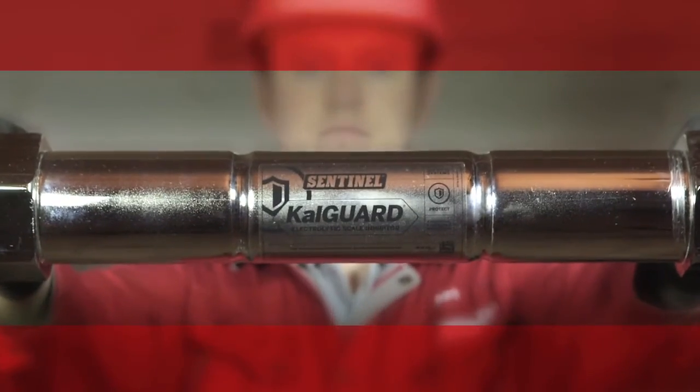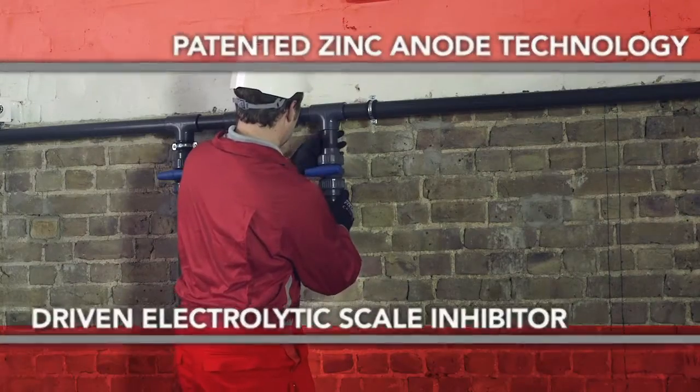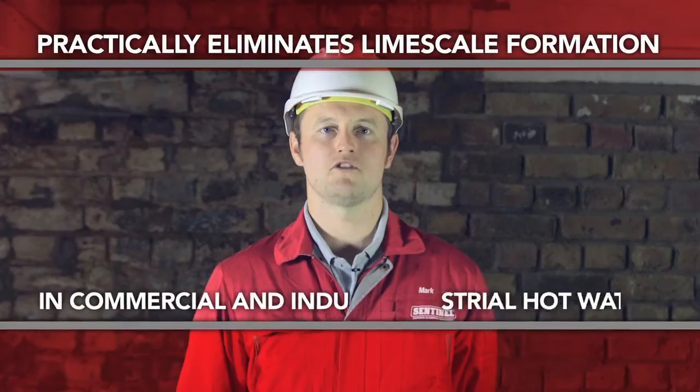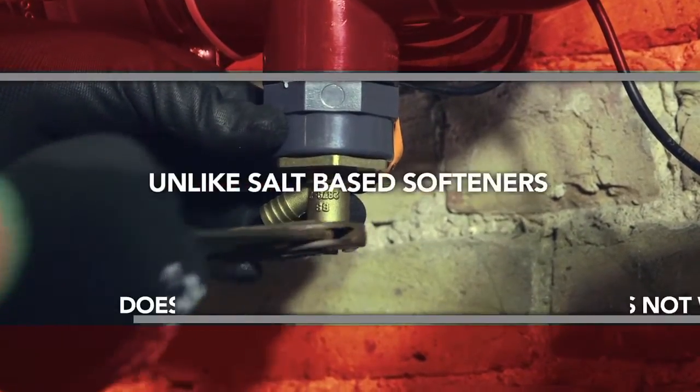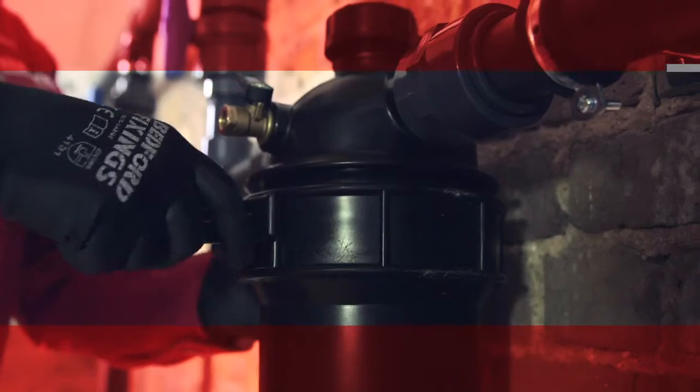CalGuard from Sentinel Commercial is a driven electrolytic scale inhibitor that uses patented zinc anode technology to practically eliminate limescale formation in commercial and industrial hot water systems. Unlike salt-based softeners, CalGuard does not waste water and requires no salt. It is also WRAS approved.